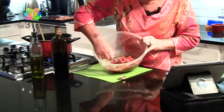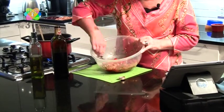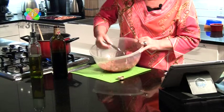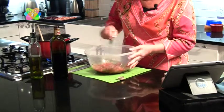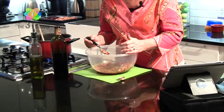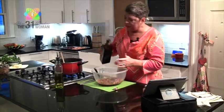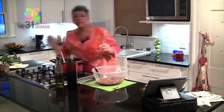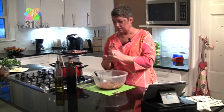As you can see, we've got a nice chunky mix with the onions, garlic, tomatoes, basil, house seasoning blend, olive oil, and balsamic vinegar. I'd suggest giving it a quick taste to see if it's right. That's pretty good, but I think I'm going to hit it again with a little more balsamic, and also just a little bit more pepper — there's pepper in the house seasoning, but I think it needs just a tad more.